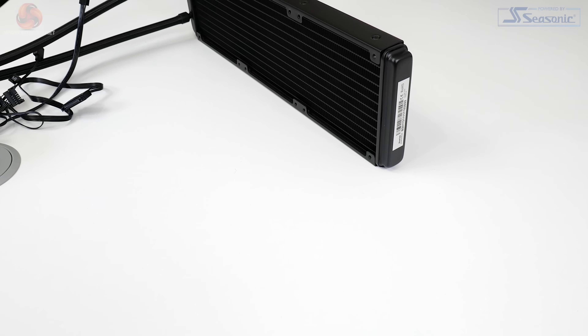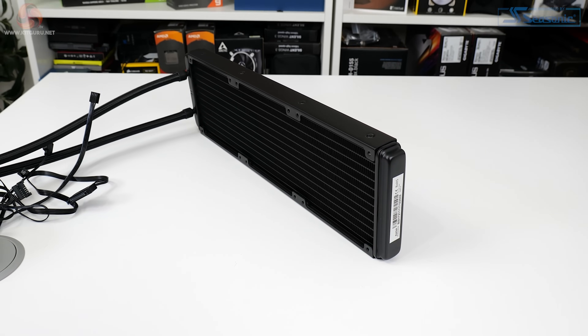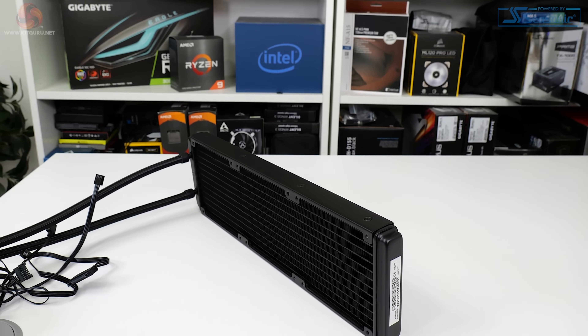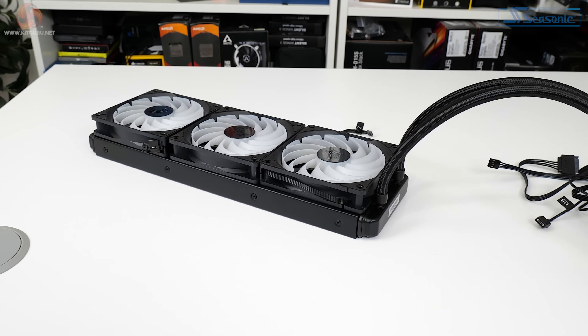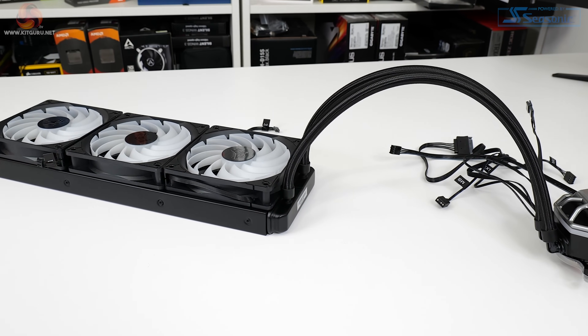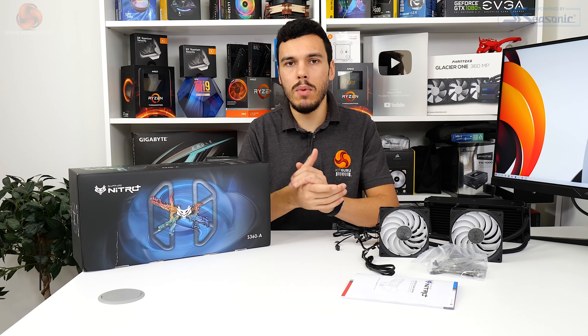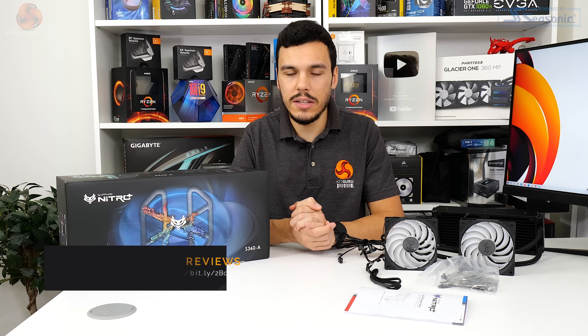For testing we use a 30-minute loop run of Cinebench R23 multi-core and record the steady state temperature at the end of that run. In this review we're going to focus on the Nitro Plus S360A simply because we like 360 millimeter high-end liquid coolers, and at £169 in the UK this is actually probably more competitively priced than the £139 240 millimeter version.